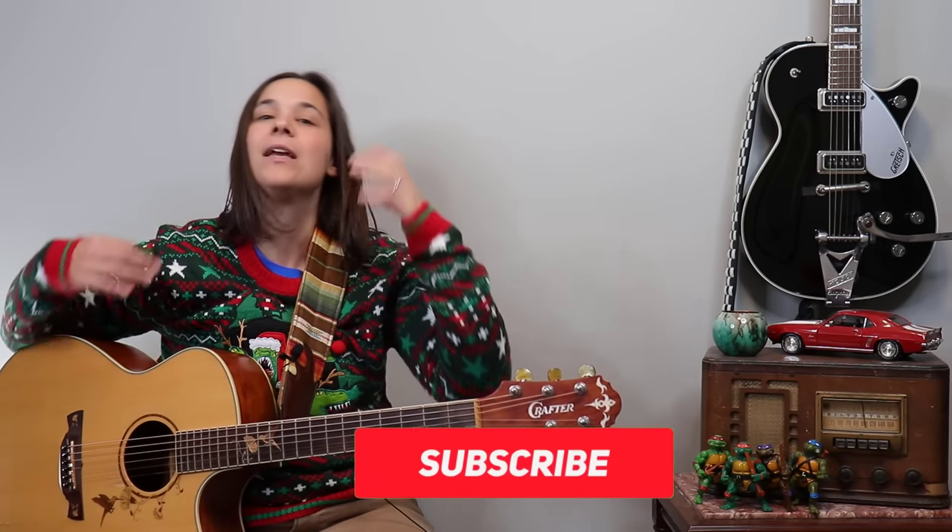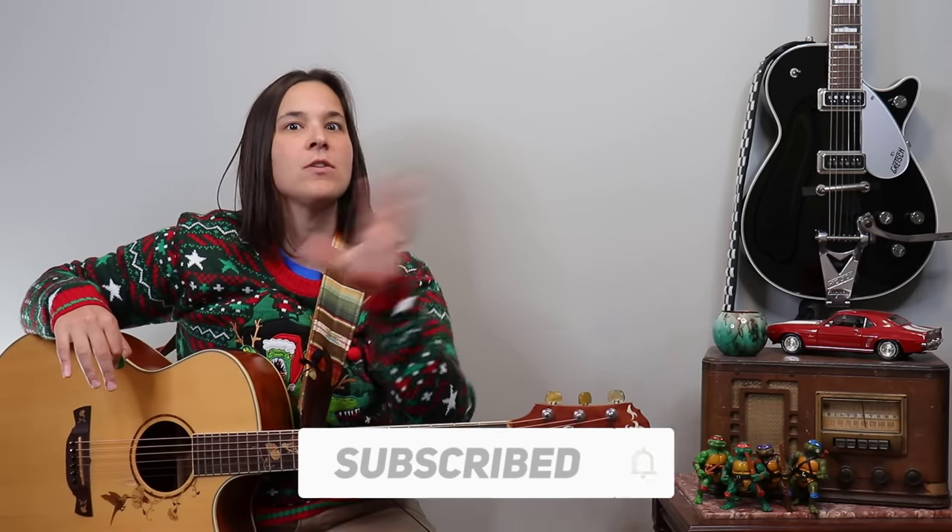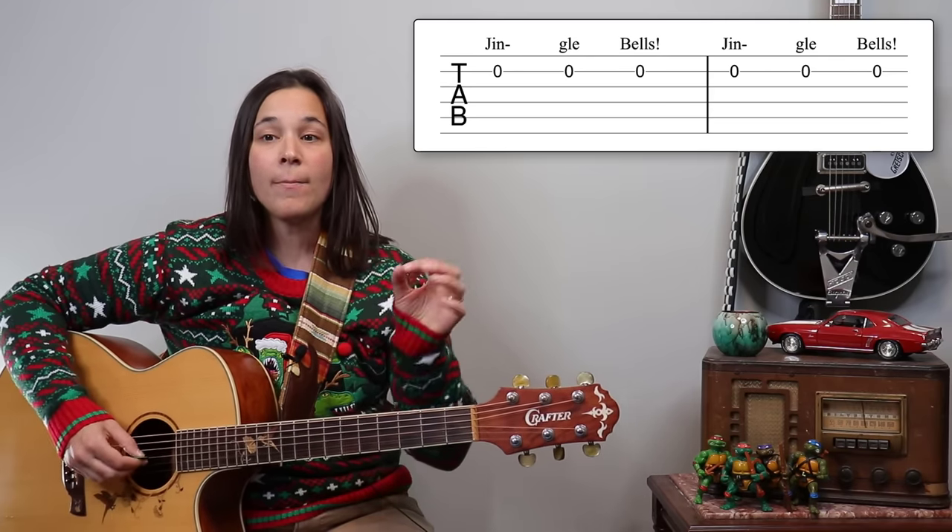You can hear the melody — that's why I love doing this, because you instinctively know what the rhythm is. Don't worry, at the end I'm going to play this top to bottom so you can play along with me.